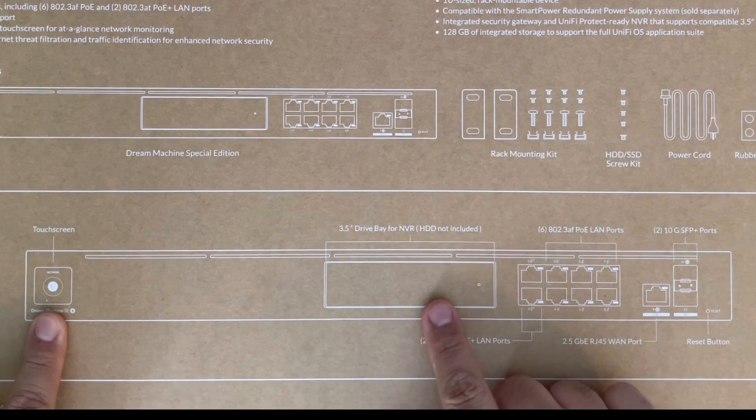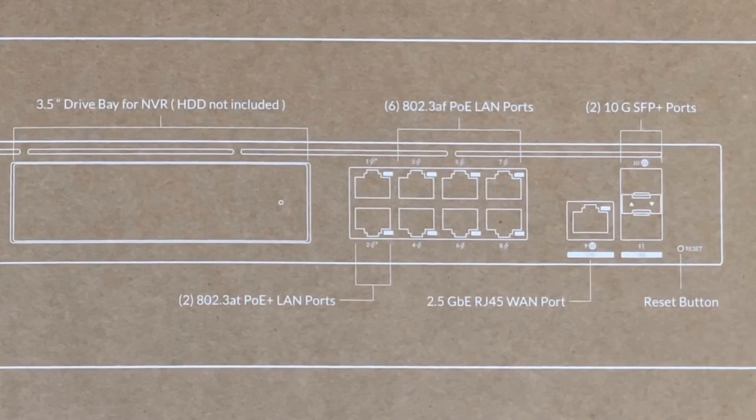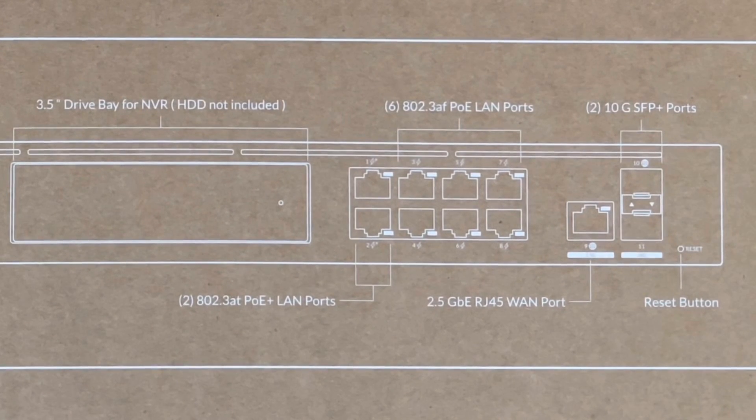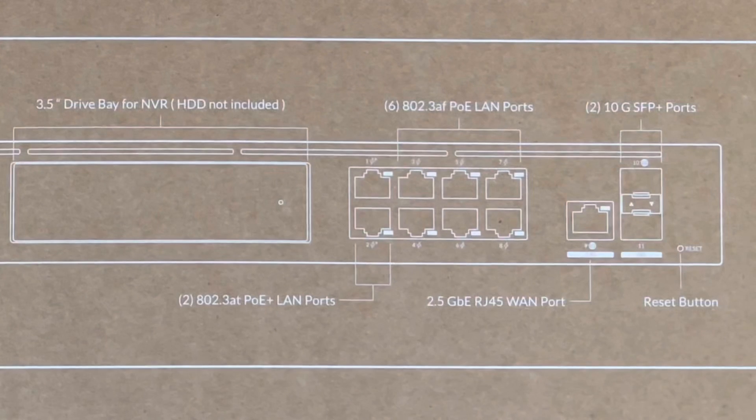Here's the front view. You have your touchscreen right here, and your bay here which is a 3.5-inch drive bay for the NVR — which is called 'Protect' in UniFi language — for recording your cameras. I'm looking to move away from my Nest Cam and do everything in-house. We have six 802.3af PoE LAN ports, two 802.3at PoE+ LAN ports, 2.5-gigabit RJ45 WAN ports, a reset button, and two SFP ports which I'll probably use to link a switch at a faster connection speed.